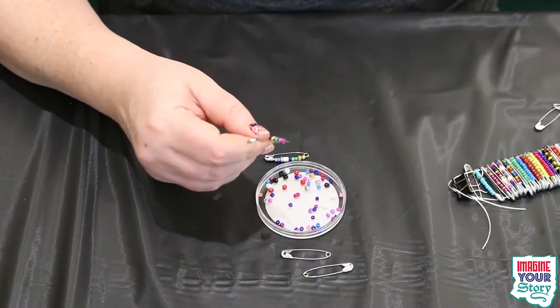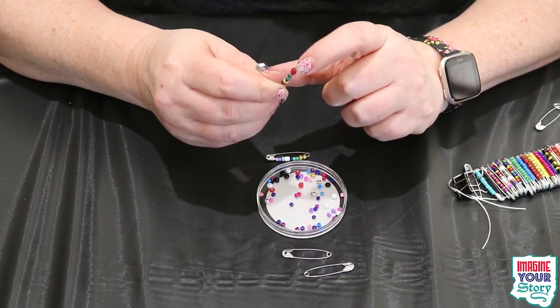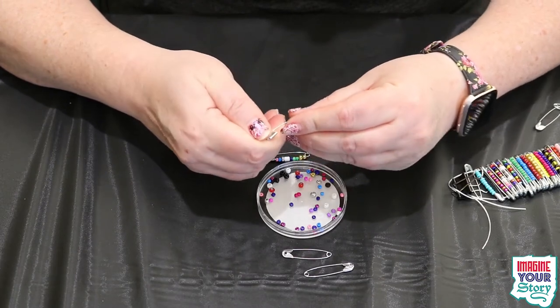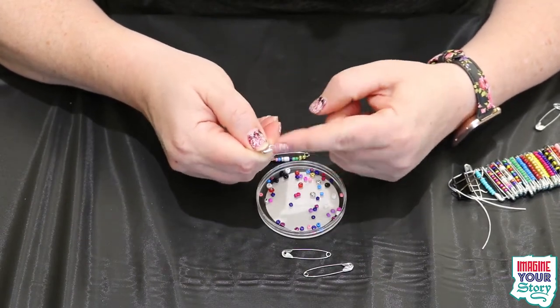Sometimes the holes aren't properly drilled through, so we'll skip that bead and use another one. And you see — you have just enough room to close it up. Bam! Nice. Not too tight, moves around. It's all good.